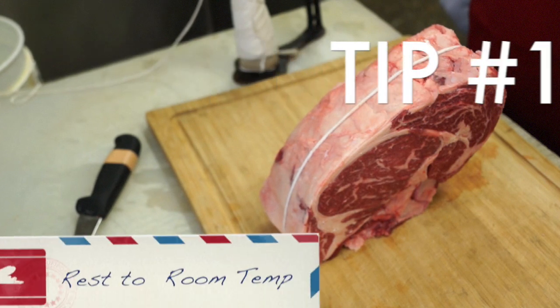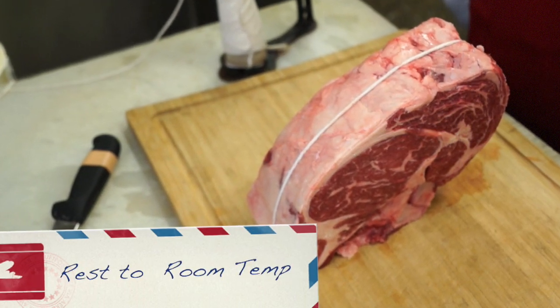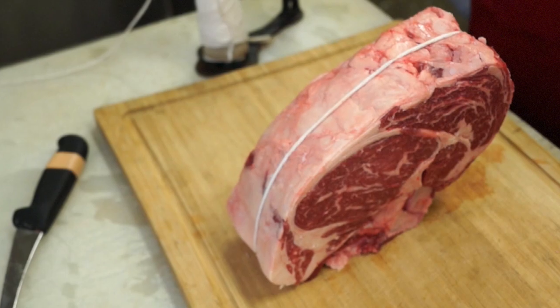Tip one: let the roast rest at room temperature for 45 minutes to a couple of hours so that it's not cold when you put it into the oven.